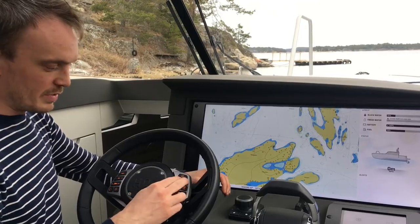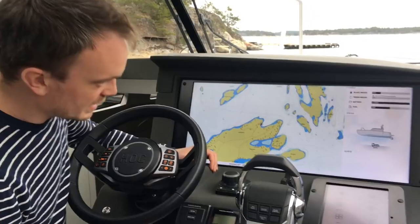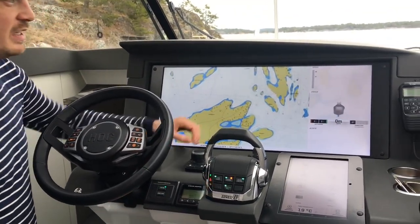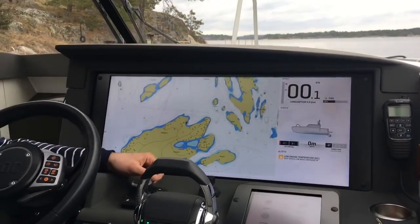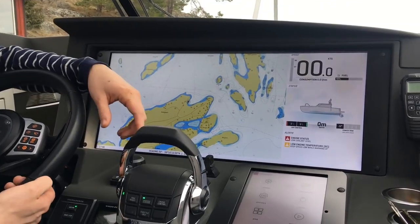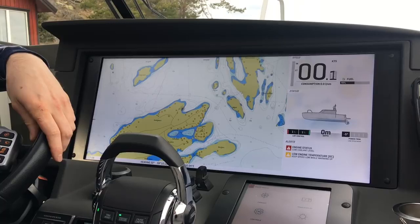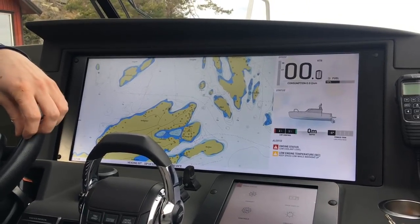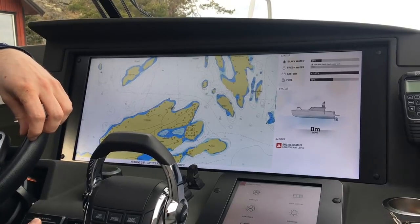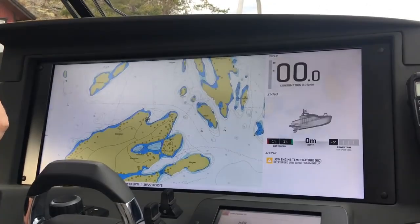We also have windshield wipers and autopilot on the steering wheel, and you get different modes depending on what you're doing. When you turn on the ignition it detects that the engine has started and you get other information — speed, fuel, and so on. When not running the boat you get battery level, fresh water level and everything, but when you're running you get other things instead.